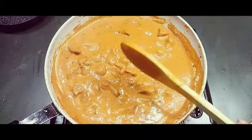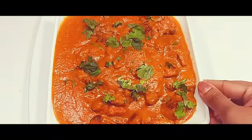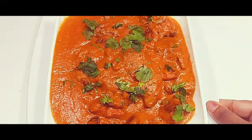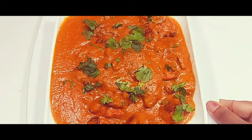This is done! Here it is — yummy and tasty butter chicken, ready for you. This goes very well with rotis, chapatis, parathas, and everything. This is a very famous Indian recipe. Hope you like it and please don't forget to subscribe to my channel.